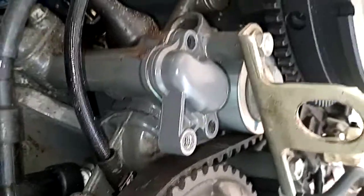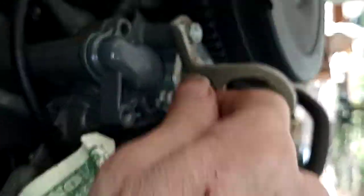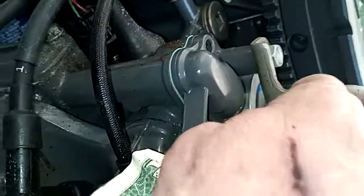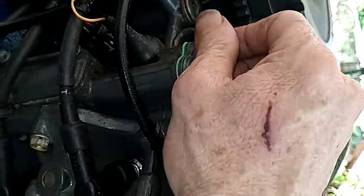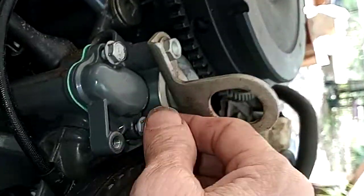Got the bolts in my pocket — just two bolts. Now this is a common problem, and this right here is a Honda 40. So there you have it, pretty much. It's pretty simple.